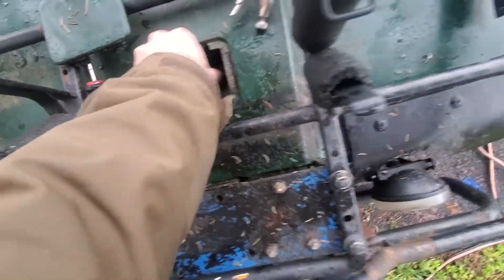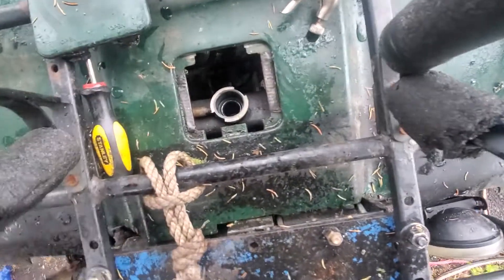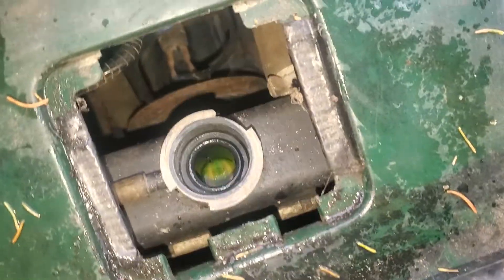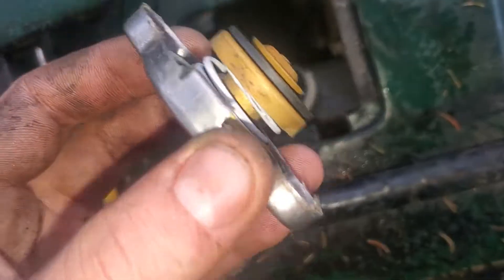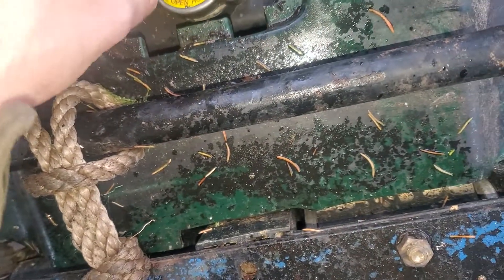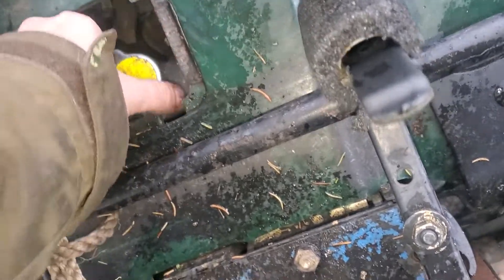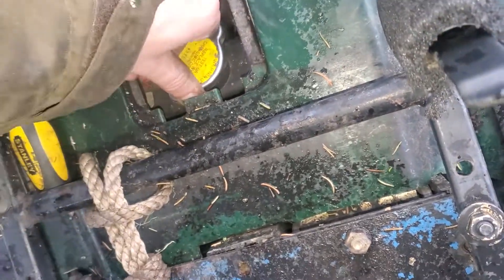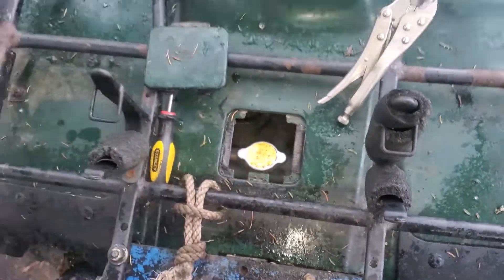You've seen these before — you turn it at some point and she'll come off. Then you look inside and there's some pretty liquid. Line up the tabs with the tabs and then you can turn it back — there she is.